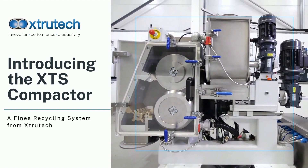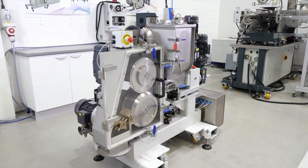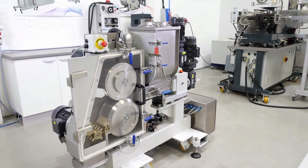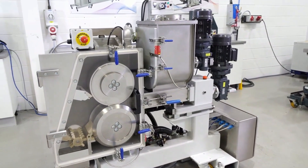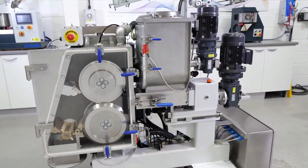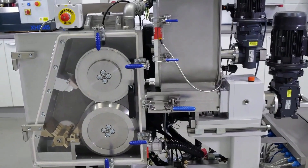Introducing the XTS Compactor, a fines recycling system from Extratech. The XTS Compactor is a fines recycling system for the powder coatings industry. Our machine has been designed to effectively reduce waste by compacting fines and reintroducing them to the mill as chips.